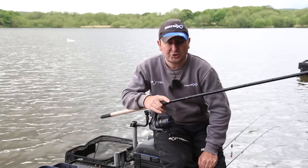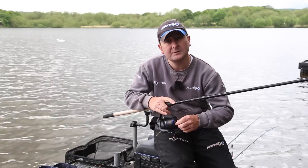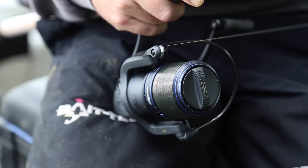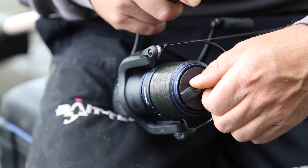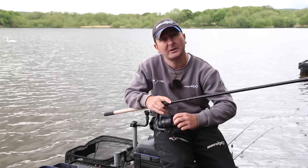The reel's been designed with a front clutch system that's also got a grit guard, which stops any grit or dirt getting behind the spool. And because it's front drag, it's really easy to adjust whilst you're playing fish.